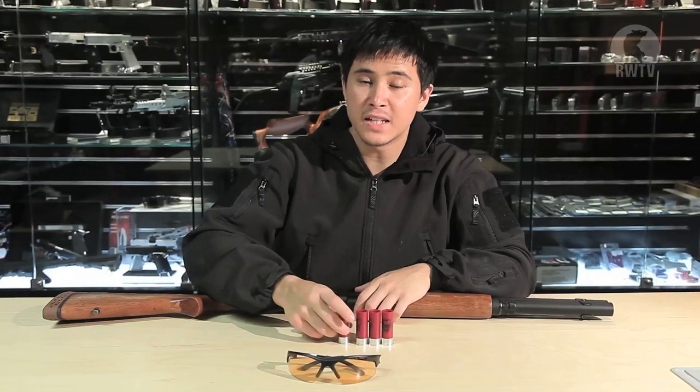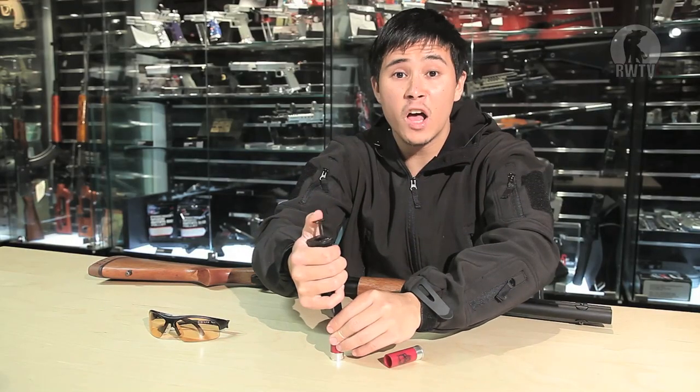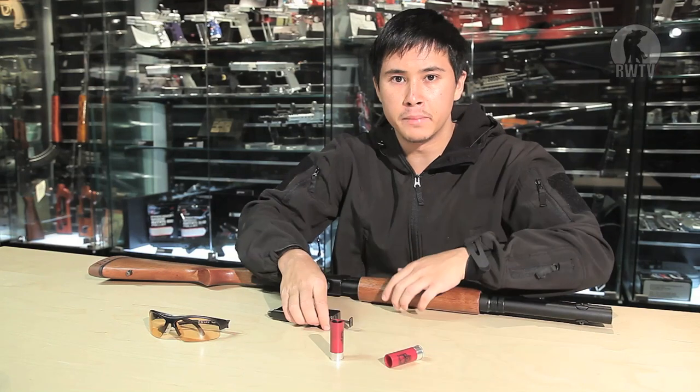Having the propellant in the shell itself means that you can keep on firing the APS shotgun so long as you have a supply of loaded shells. The shells can contain up to 12 BBs, which is the most that any other shotgun shell in the airsoft market can hold to date.